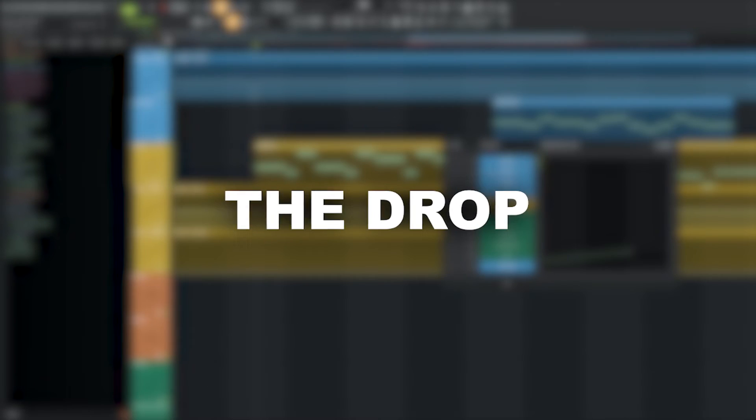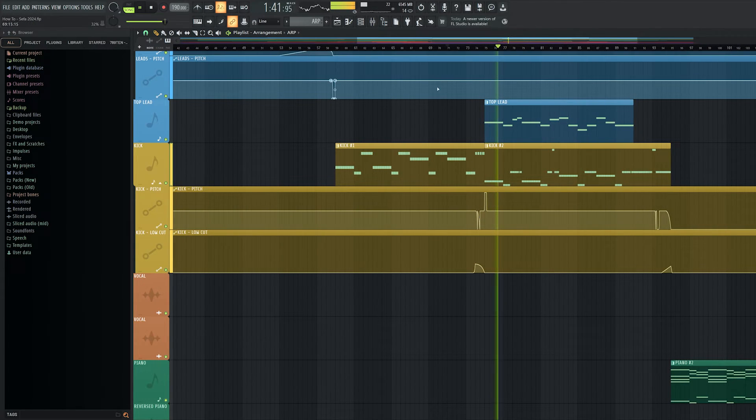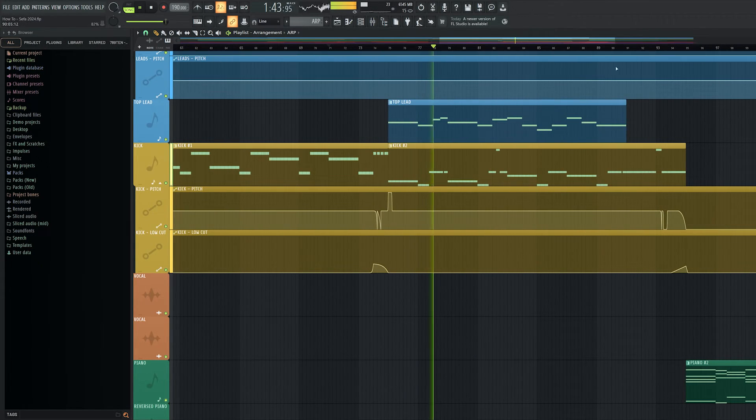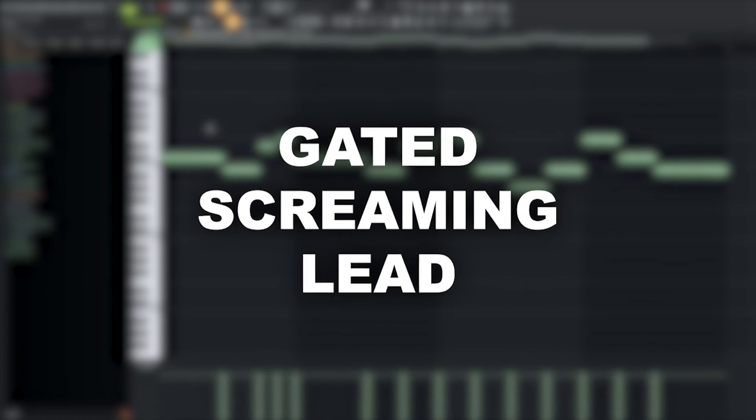While we're already at it, let's continue with the drop. Here is the main kick that I use for the track. To make the second half of the drop more interesting, I'll add this gated screaming lead sound on top of it.